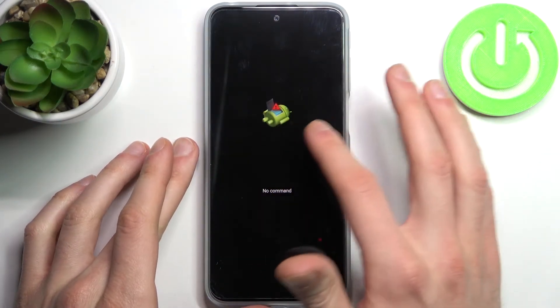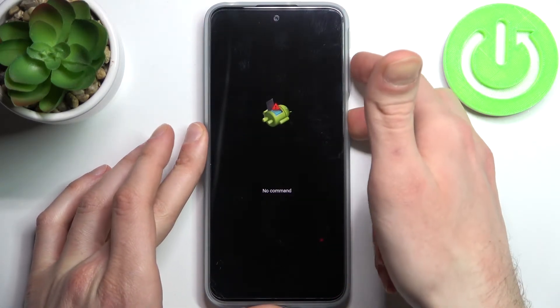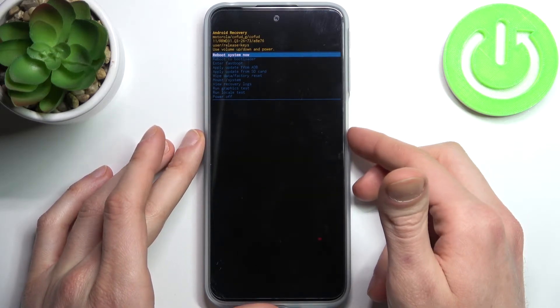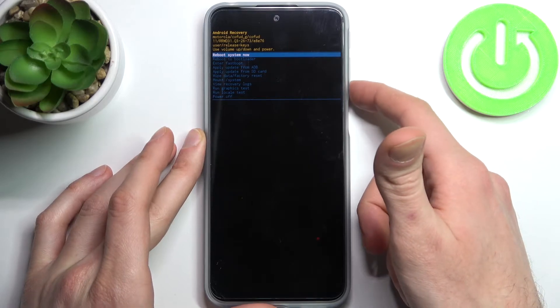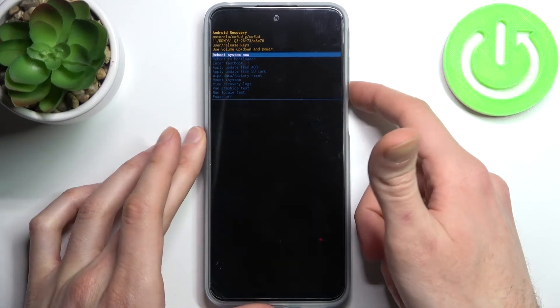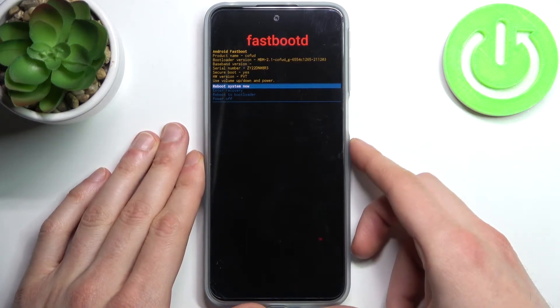When you see the Android robot and 'No command' message under it, just hold down the power key and press volume up once. In the following menu, use the volume keys to navigate and power key to select, then select the option 'Enter fastboot,' and after that you will end up in fastboot mode.